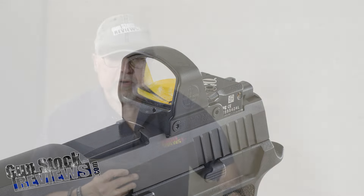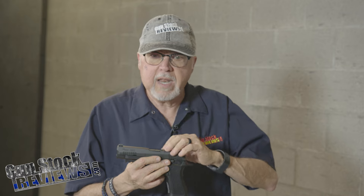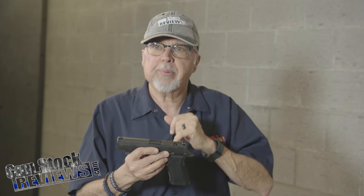Before we start the whole series — if the only thing you know about the P320 is negative and that's the only comment you want to make, please don't. This is not about any of the controversies on the internet. What I want to talk about is the possibilities with the P320, with close to a hundred different companies now making parts for it — from grips to sights to red dots to trigger components to mounting plates.